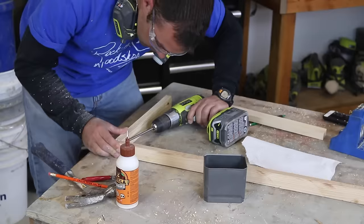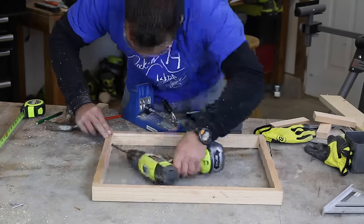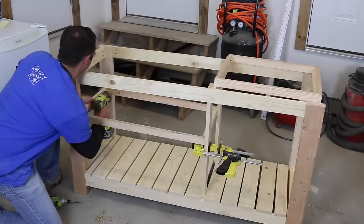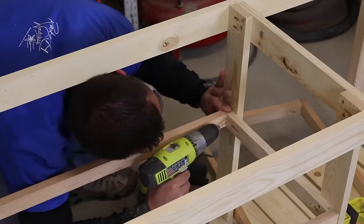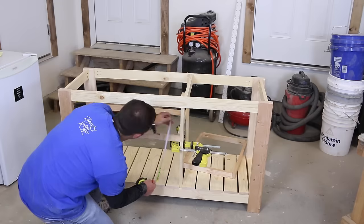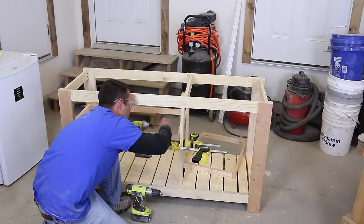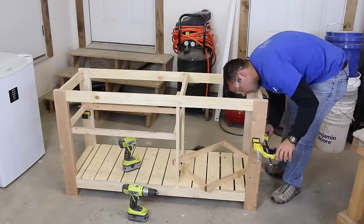Next, assemble the frames for the upper shelves. Drill one pocket hole on the end of each shorter board and attach using glue and a screw. Put the shelves into place — I attached them to the main frame using one-and-a-quarter-inch wood screws. Make sure to pre-drill and to space the screws away from the pocket holes. Ensure the shelves are level and use a set of clamps to help hold them in place while attaching.